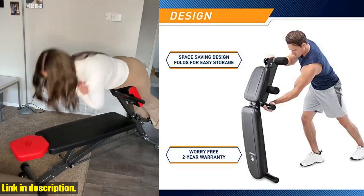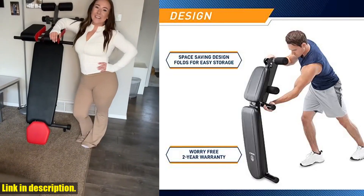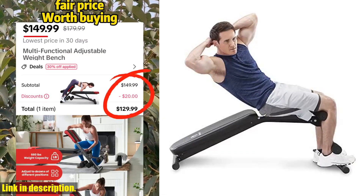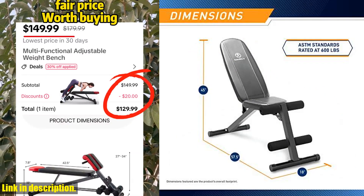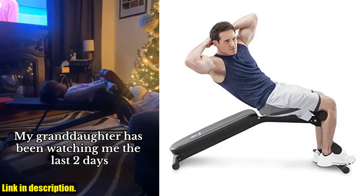If you're looking for a versatile and comfortable bench for your home gym, the Marcy Multi-Position Adjustable Utility Bench is the way to go. Check out the link in the description to get your hands on one today and take your home workouts to the next level. Don't forget to subscribe to our channel for more fitness equipment reviews and workout tips. Happy lifting!